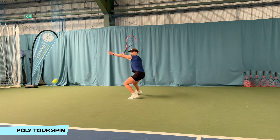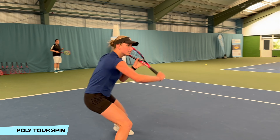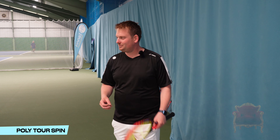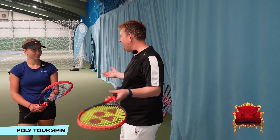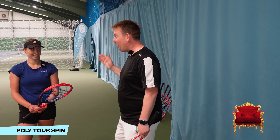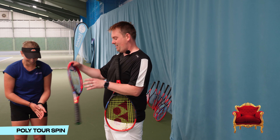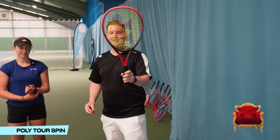The first string Amelie has — I don't want her to hear — is Polytour Spin. Let's see how she gets on. After hitting, Amelie says it seems good, but it's winner stays on and it's the first one. Does it deserve a place on the throne? She decides to move on to a different one — it's not even making it onto the throne. So the dampener comes off so we know, and we're moving on to racket number two.